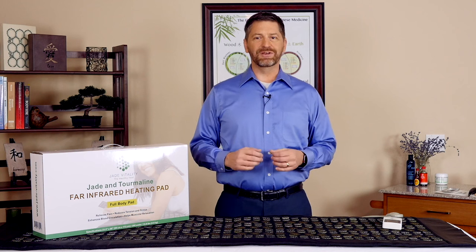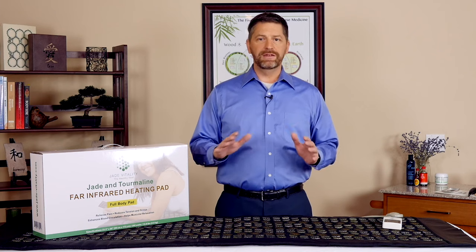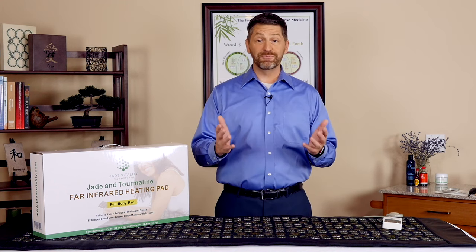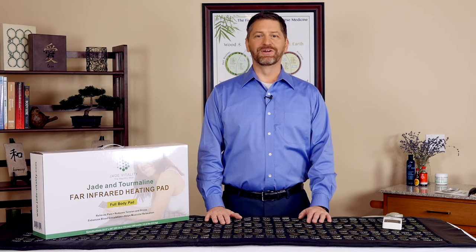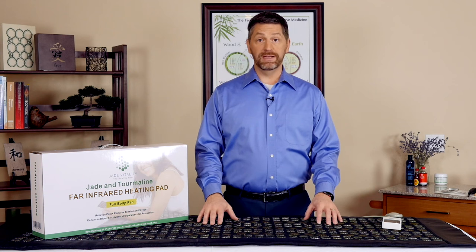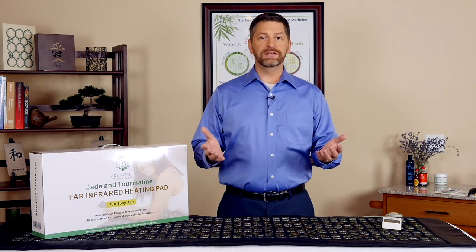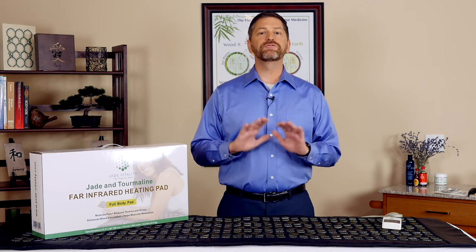I was really curious about quality because I see a lot of other pads advertised really cheaply — the knock-offs. So I went ahead and bought one of those and did a little head-to-head comparison, and I've got a separate video for you where I'll show you exactly what you need to watch out for. I did find some other pads on the market that do the things the Jade Vitality pad does, but they cost between $1,500 and $2,000 to get the same results and quality that we've been able to put together for you at a fraction of that price.